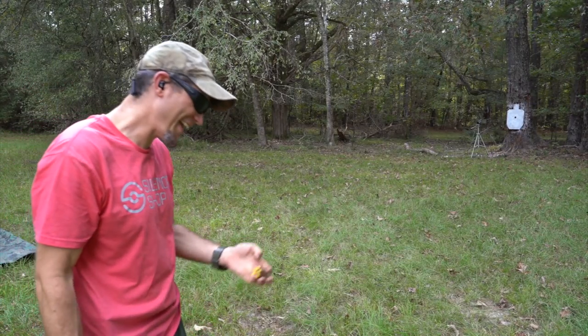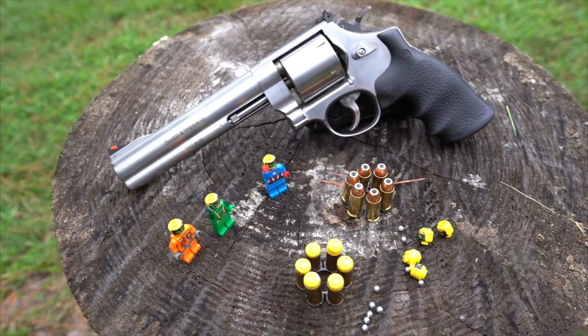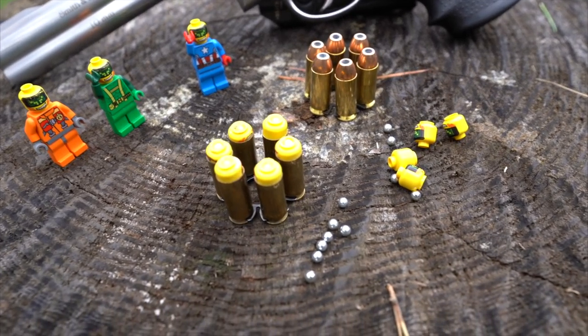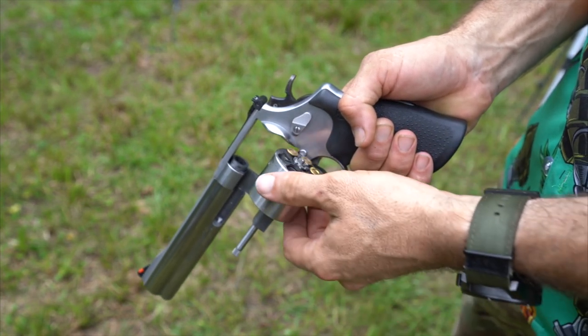I have these 10 millimeter Lego head rounds that we did the other day. Pretty stinking cool. They're in a moon clip — if you're not familiar with a moon clip, all six rounds go right into the cylinder. It's pretty cool. 10 millimeter Lego head, 10 millimeter gun. It works great.